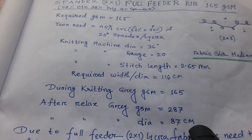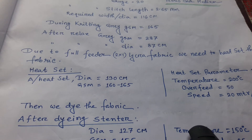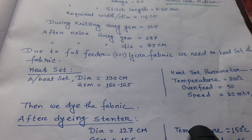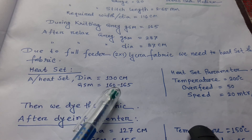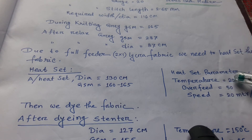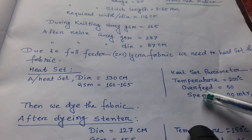As this is a Lycra single — a Lycra full feeder rib fabric — to buy on a Lycra full feeder fabric, we need to scour this fabric. In scouring, the temperature is 100 degrees, the width is 130 centimetre, and we get a GSM of 160 to 165 grams.